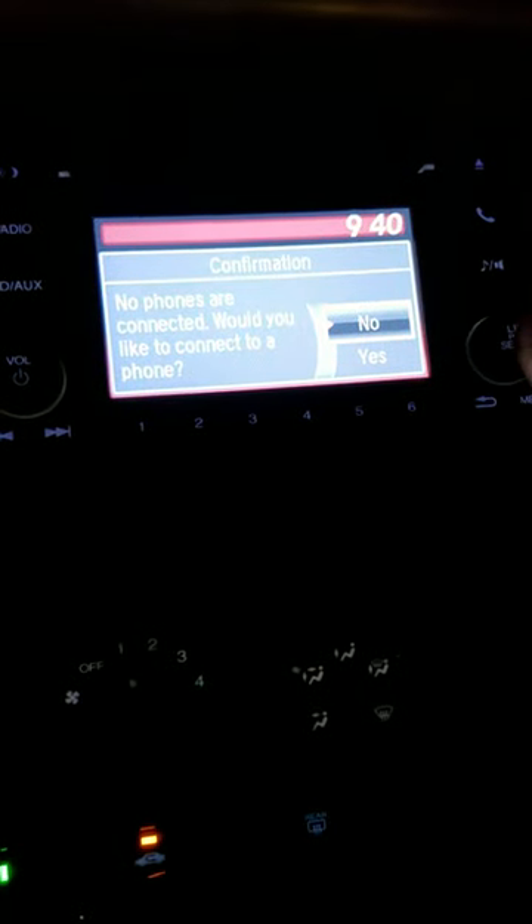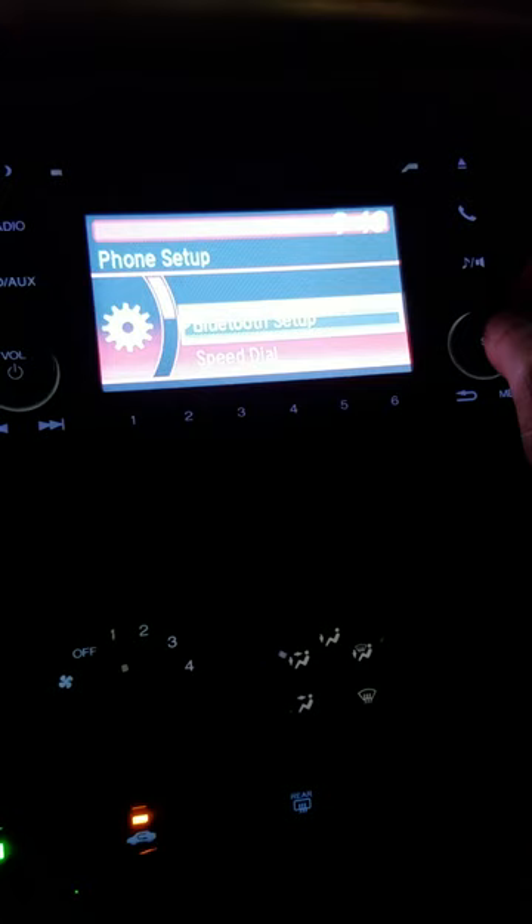This is how you remove a Bluetooth device from a Honda HRV LX. Press the phone button — it asks if your phone is connected and if you'd like to connect. Press 'No,' then go to Phone Setup and then Bluetooth Setup.